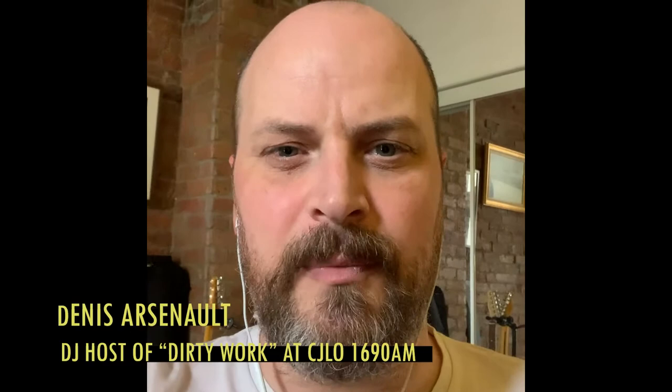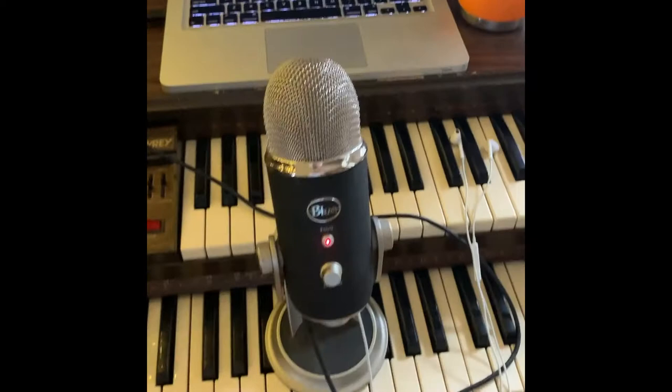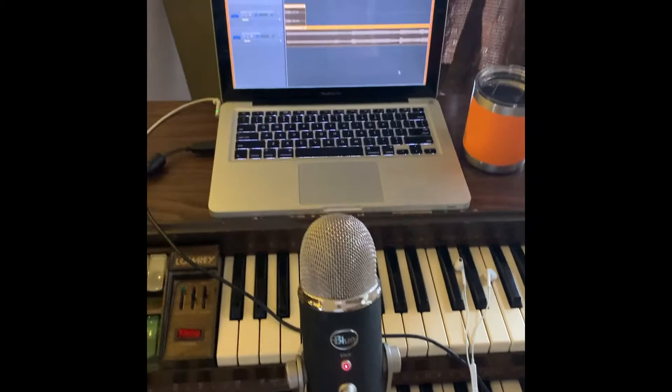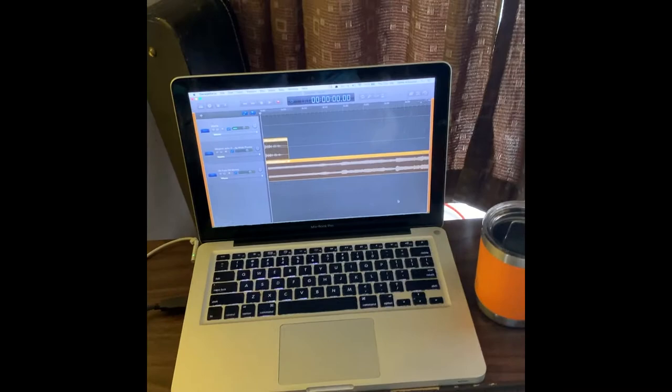Now let's hear from some CJLO DJs who have been producing radio shows from home. Hey everybody, this is Dennis. I've been a CJLO volunteer for 11-plus years and I wanted to give you a quick rundown of my very easy and affordable home radio setup. It's just a laptop, a USB microphone — pretty affordable, I've had this one for years, probably about $150, but you can get a cheaper version for less. I run it into GarageBand, but you could use anything — Reaper, Audacity, really anything. And of course, coffee and water.